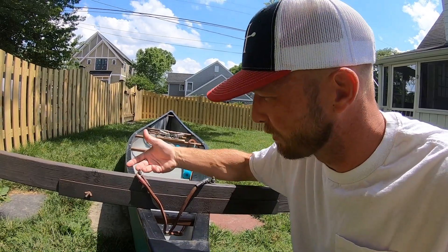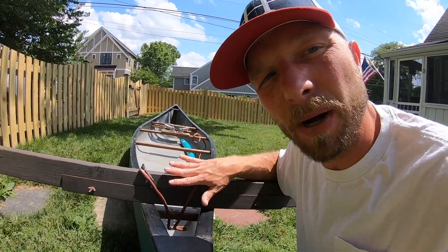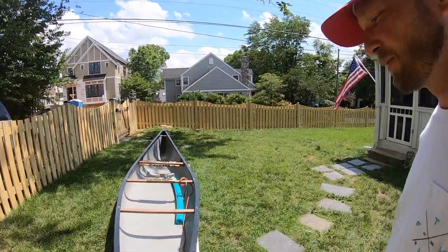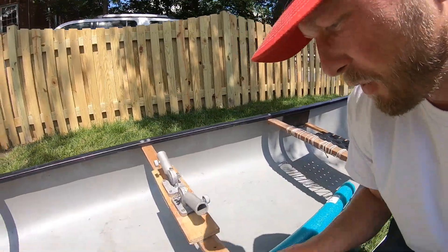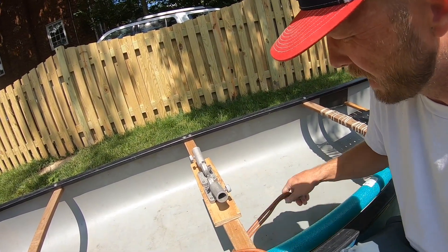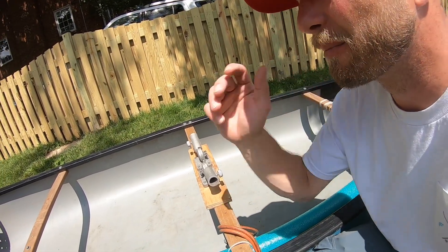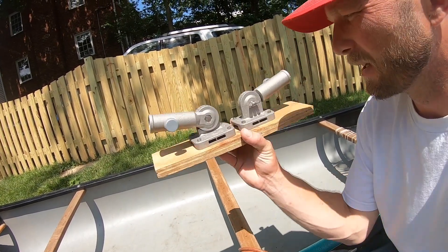When I hook up my trolling motor, I hook my red and black cords, sink them down, and these connect to the battery. The reason I use jumper cables is so I can run them all the way to the middle of my canoe, so I'm not sitting cramped in the back — especially if I'm fishing alone. The jumper cables run all the way from here underneath to the middle. Wrap it around the middle brace so you have a secure spot for your battery, secure your terminals to that, and you're running power all the way back to the trolling motor.